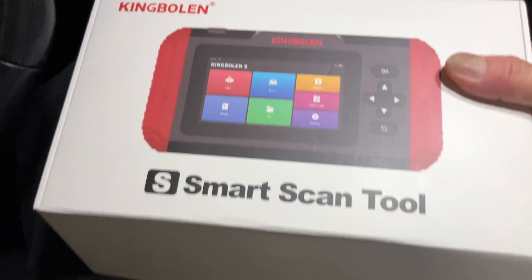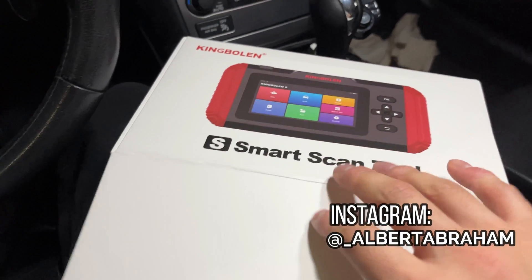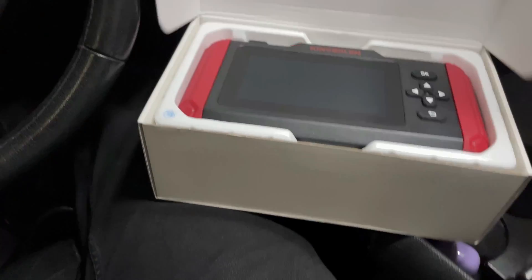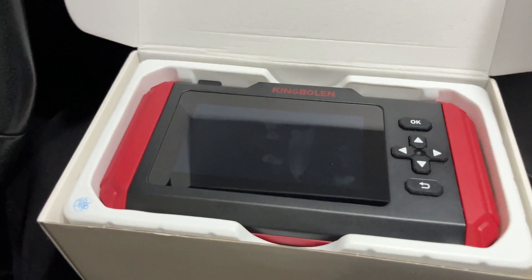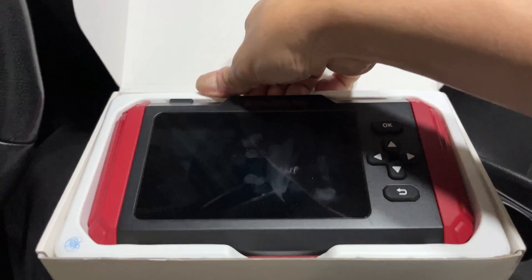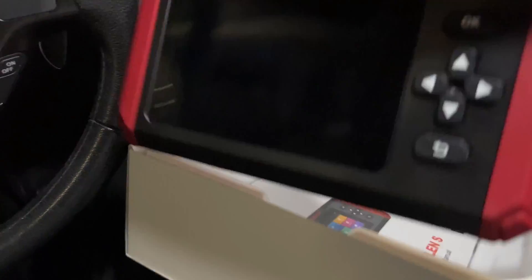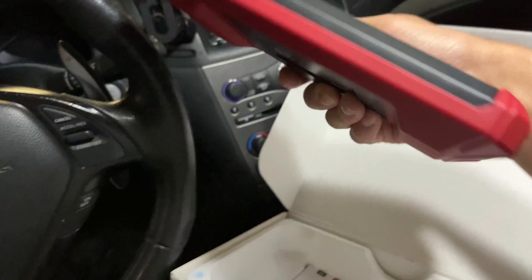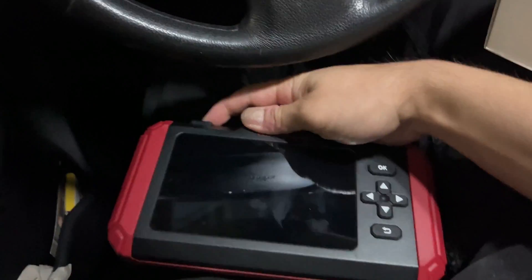We already did a little run-through just to make sure this thing was up to snuff and not waste any time on the video. So let's open it up and see what you guys are looking at. This is the tool itself. The packaging is pretty robust. You're looking at a weight of maybe two pounds, two and a half pounds, something like that.